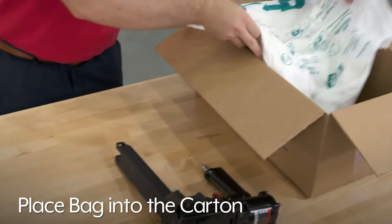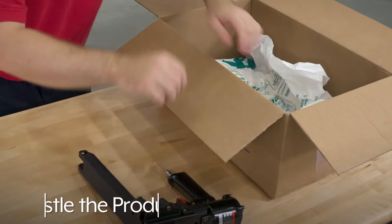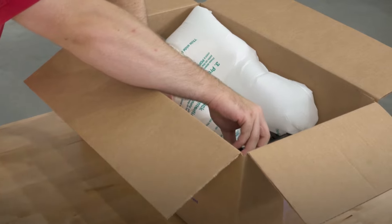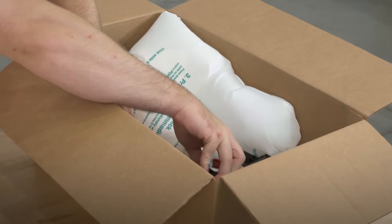Place the expanding Instapack bag into the carton and nestle the product in it. The Instapack cushion will expand and form itself around the product, keeping your items safe and secure.